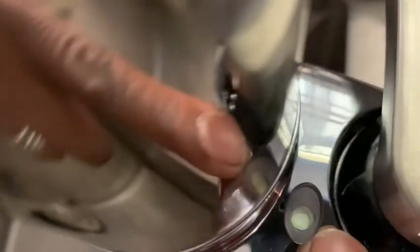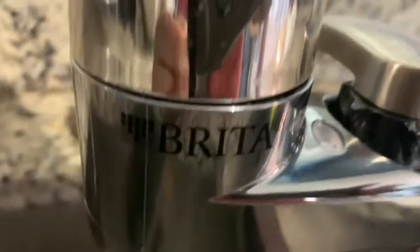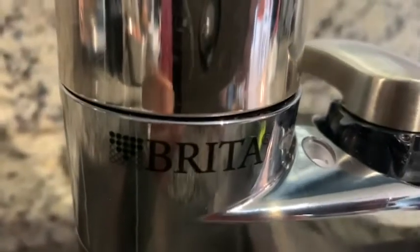The green indicator means the filter is good to go, but when that green turns to red, that means it's time to change. I love that about the Brita because you can never go wrong — you're always going to have great-tasting water. This is my Brita water filter, I highly recommend it, and that is just my point of view.